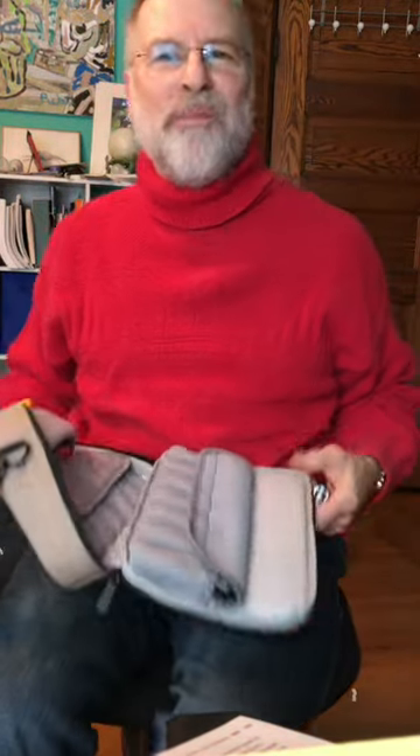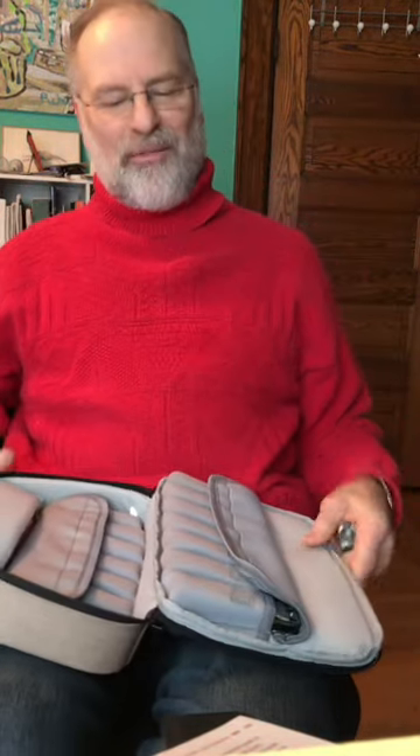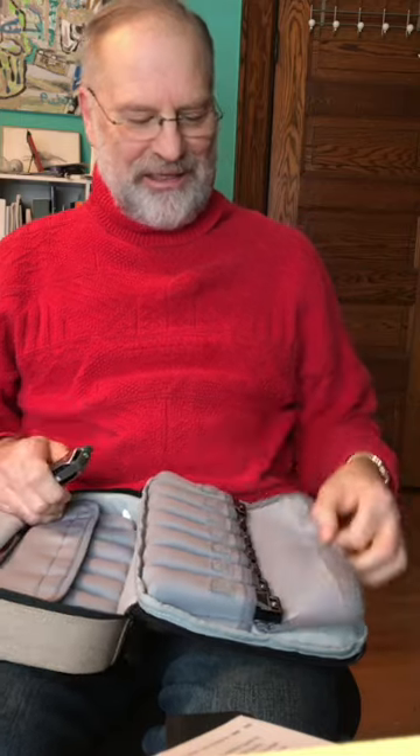You may not be able to play the harmonica like Mick Jagger — and heck, I can't either — but if you are a serious harmonica player, what you need is a good harmonica case just like this one, made by Harmo: the Harmo Pro harmonica case.